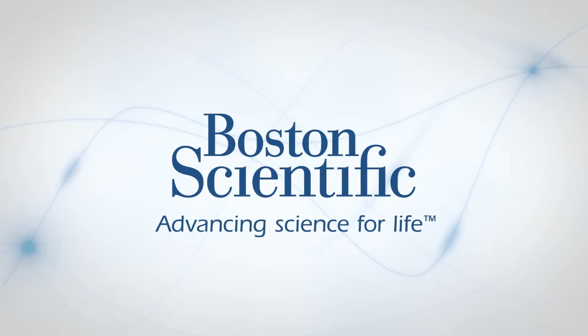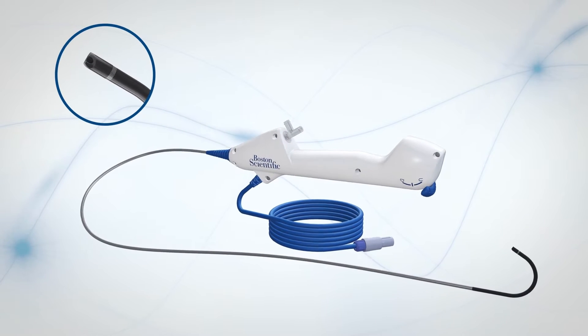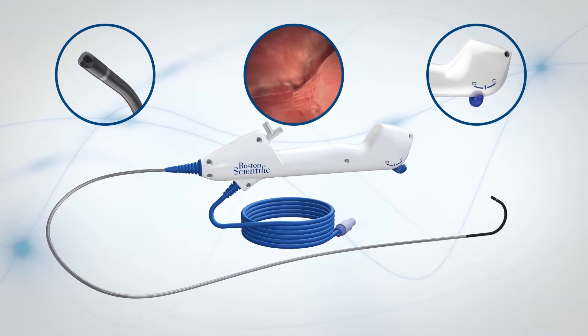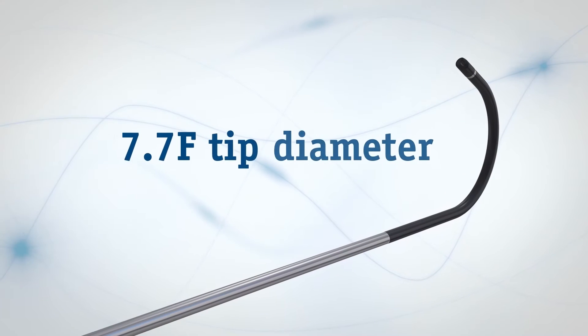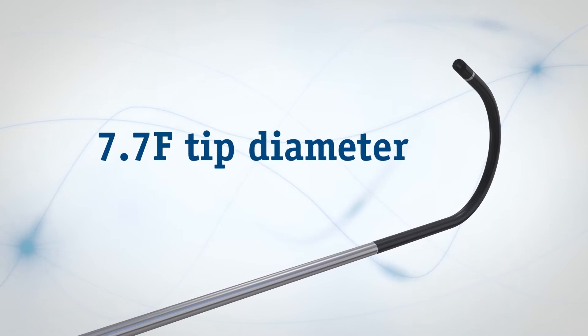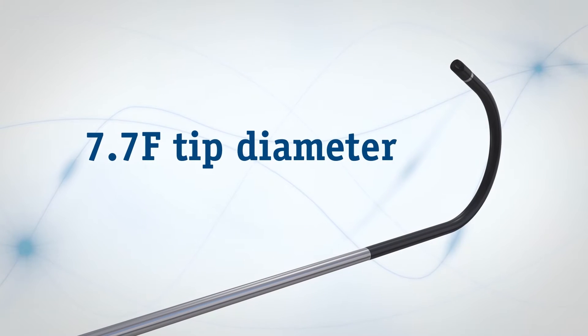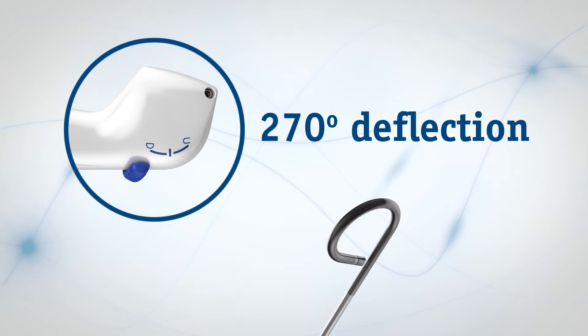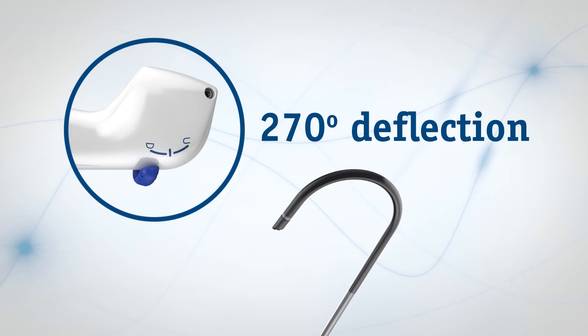With the LithoView FlexScope, your ureteroscope is always sterile, always ready. The small tip size, digital images, and flexible ergonomic design guide the way during ureteroscopy. A digital chip in the 7.7 French tip produces quality images along with full 270-degree tip deflection in both directions.